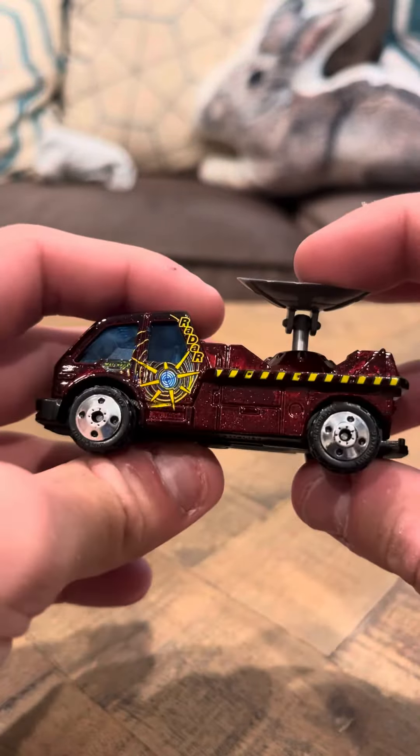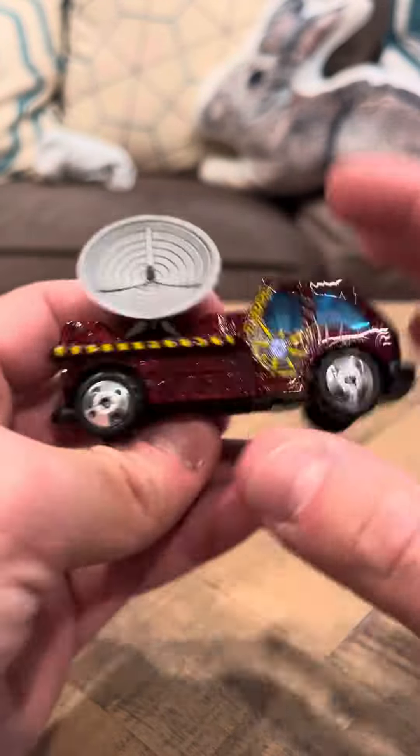Hey everybody, it's here to review on the Matchbox weather radar truck. This is the brown version.